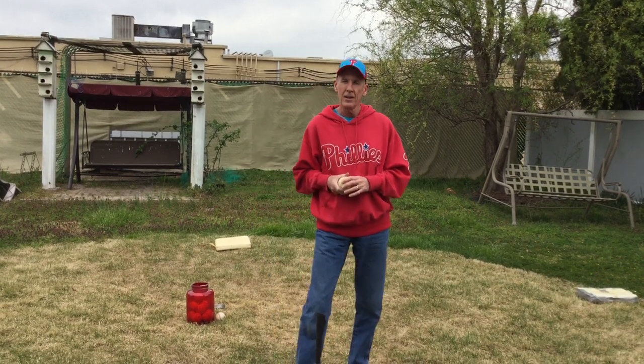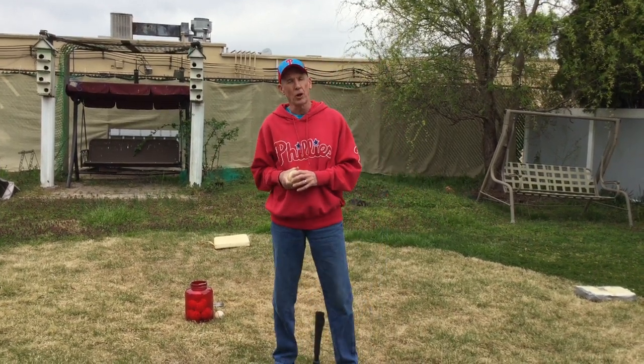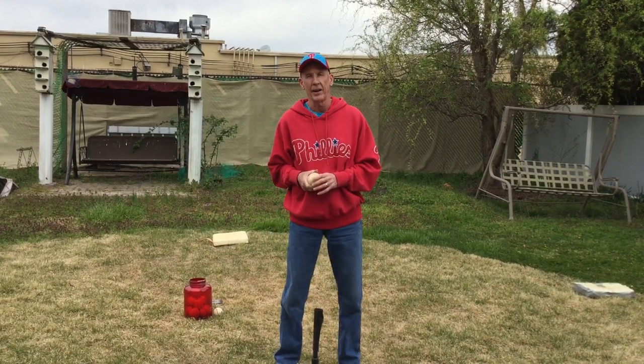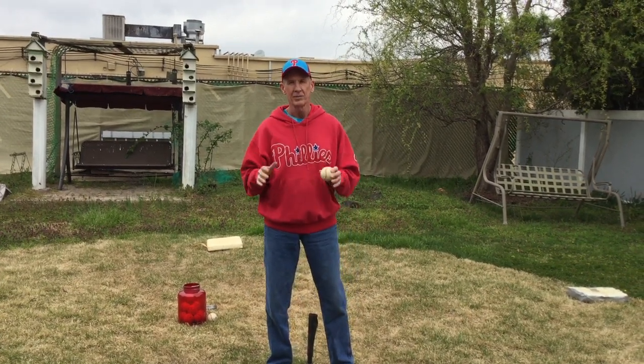Coaches, use your imagination — I know you can come up with all different things. This is just a couple of examples of what you can do. Boys and girls, keep on practicing, and I'll see you next time. This is Coach Jerry. Baseball rocks. See ya!